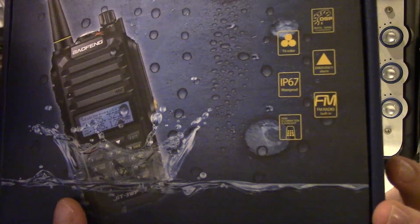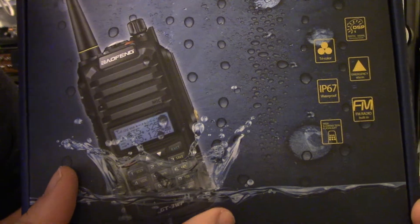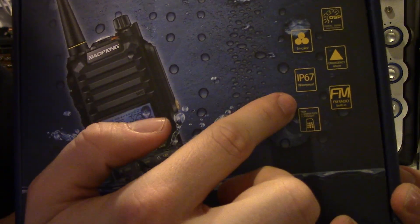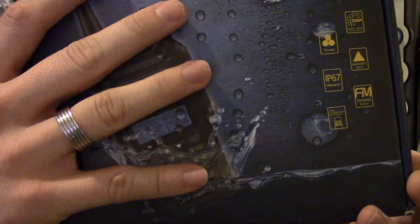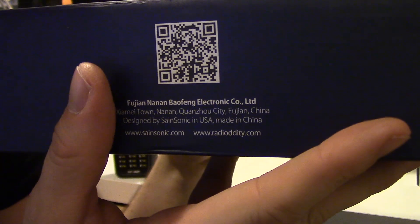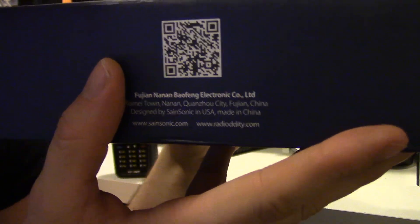But the one that's attracting quite a lot of people on this is the IP67 rating, so it's waterproof and shockproof. There's some information there — designed by Saint Sonic in the USA.